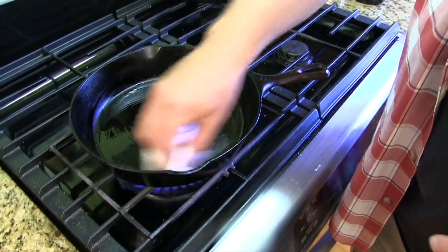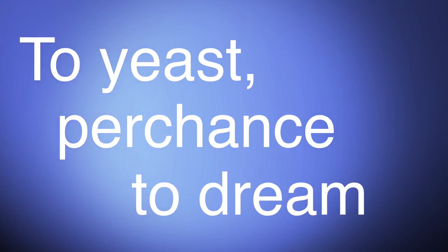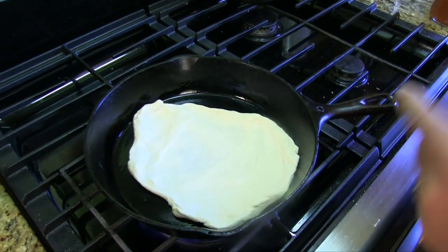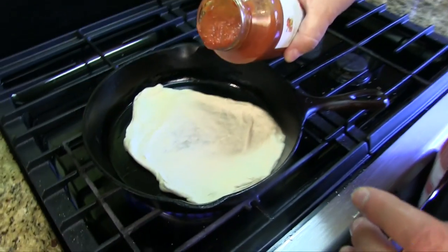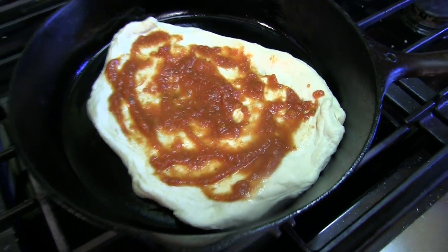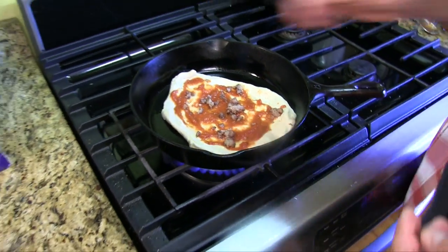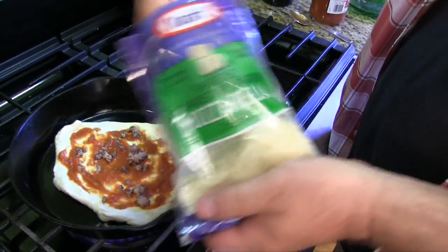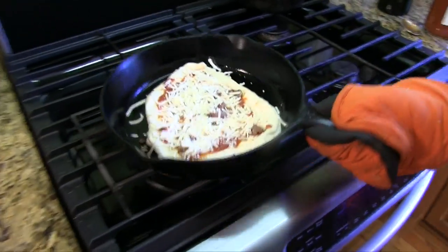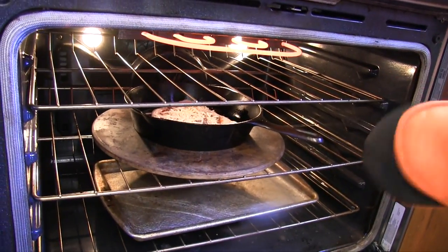Lightly spread the oil around on the pan, and once it starts to smoke we're going to throw in our pizza. Lay it right down in there and spread it out immediately. Then put on your pizza toppings: add a little sauce, spread that around, then add any toppings you want. I'm going to use some sausage I cooked up earlier, some onions, and finally some mozzarella cheese. As soon as you have that put together, bring it under the broiler. The pan is hot and will continue to cook from underneath.